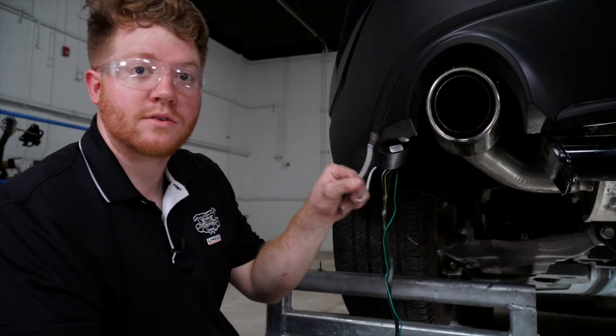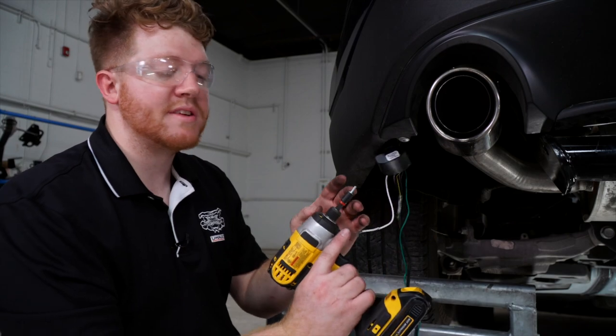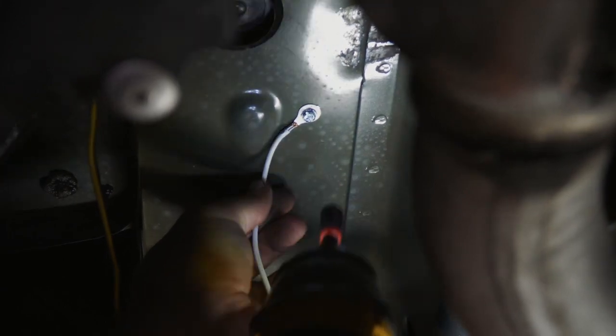Now we're gonna go ahead and ground our wires and mount our converter box. We'll be using the included tap screws and mounting it right up here next to the frame rail.